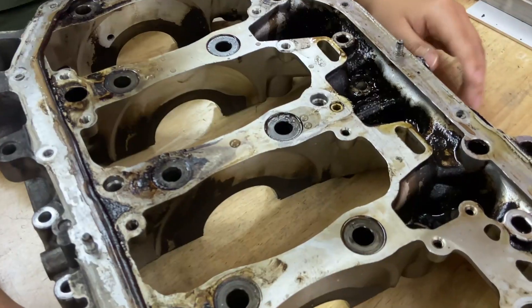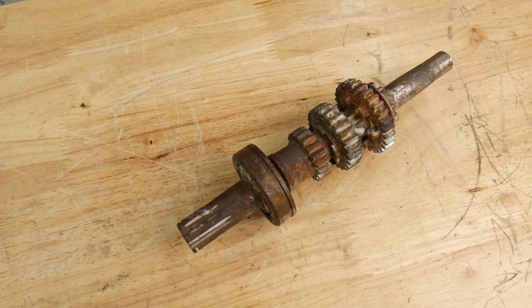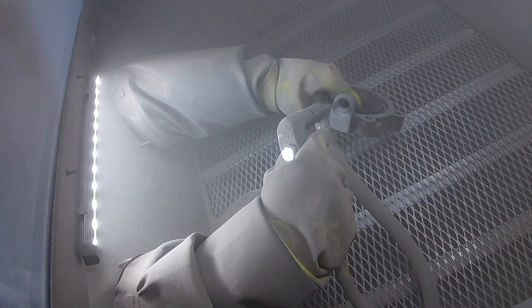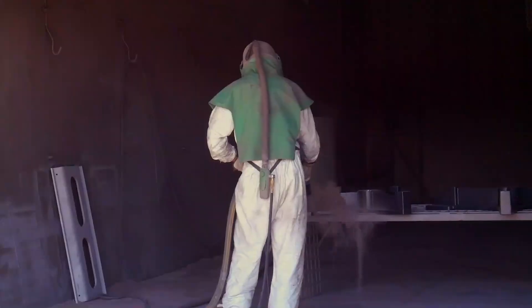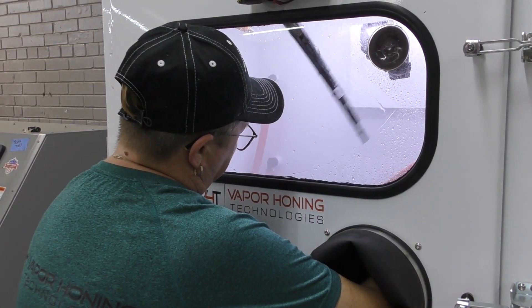Imagine you have greasy, rusty, oily, dirty parts that you were trying to restore to a like-new condition and you want to know the best way to restore it. Sandblasting is very messy, dusty, and causes you to have to wear protective gear like a respirator or mask. Vapor honing requires none of those things.